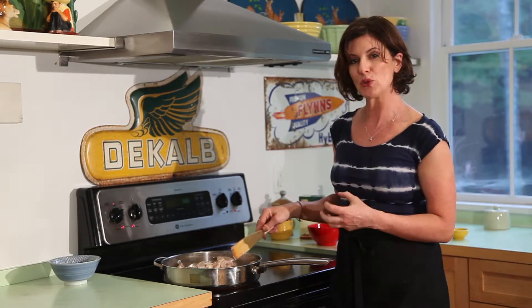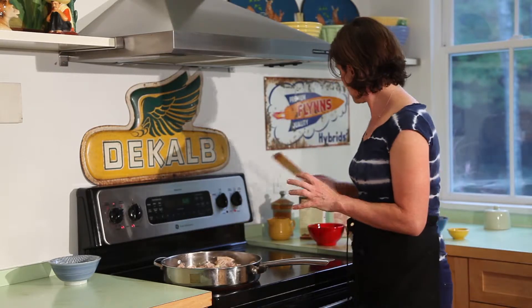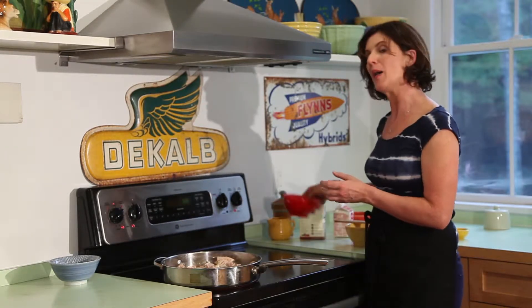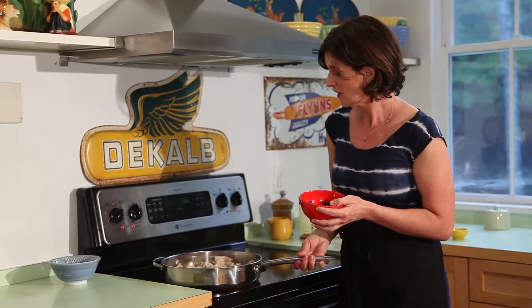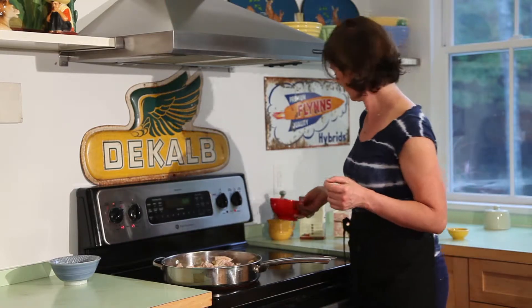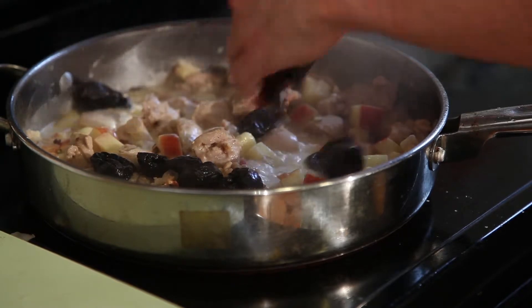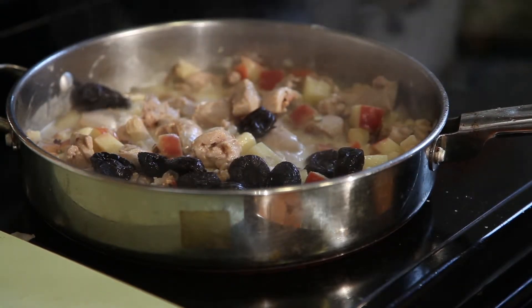You're going to cook this for probably about another 15 to 20 minutes and let everything reduce and all those flavors meld together. Towards the end, we're going to add about a cup of pitted prunes — that's going to add a wonderful sweetness to this. Now I'm adding my prunes. Give them about a minute or two to plump up.